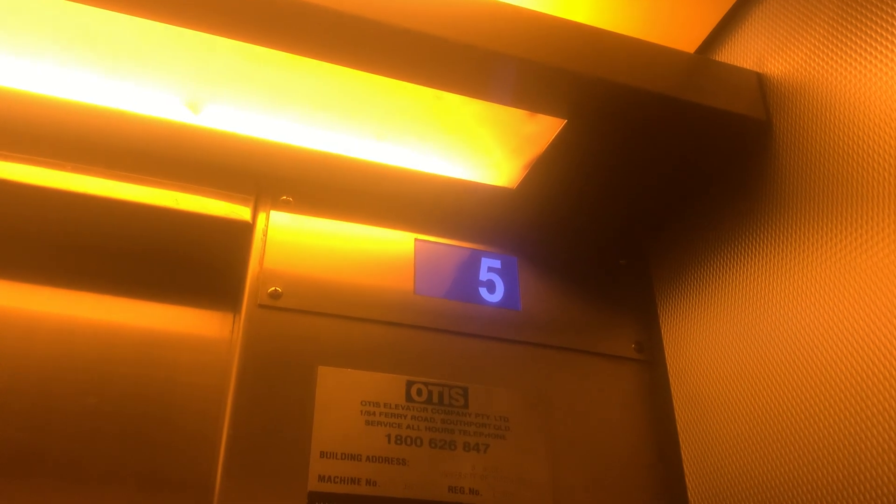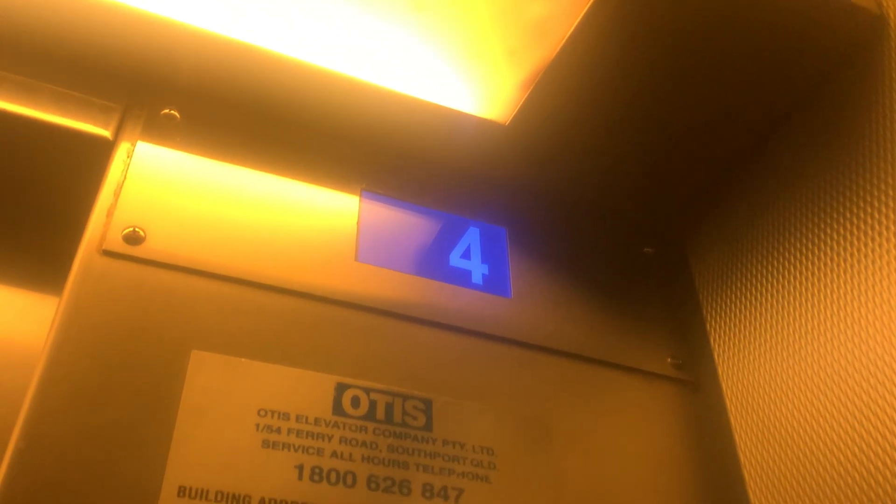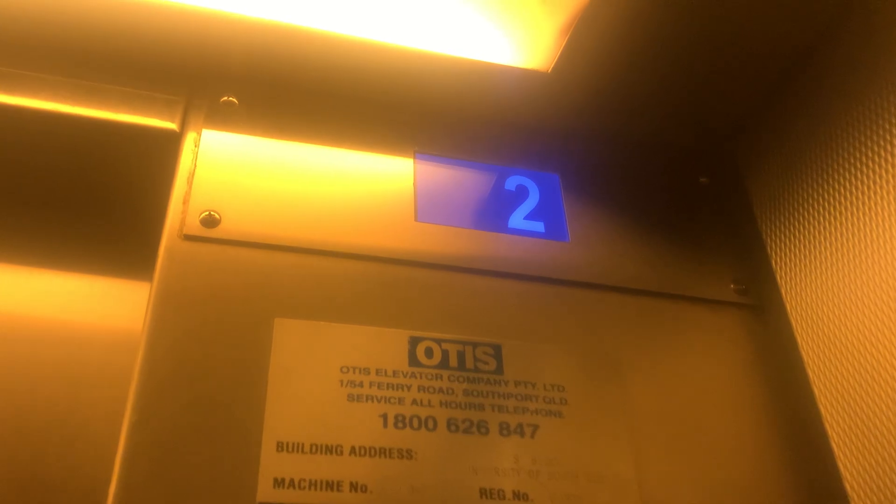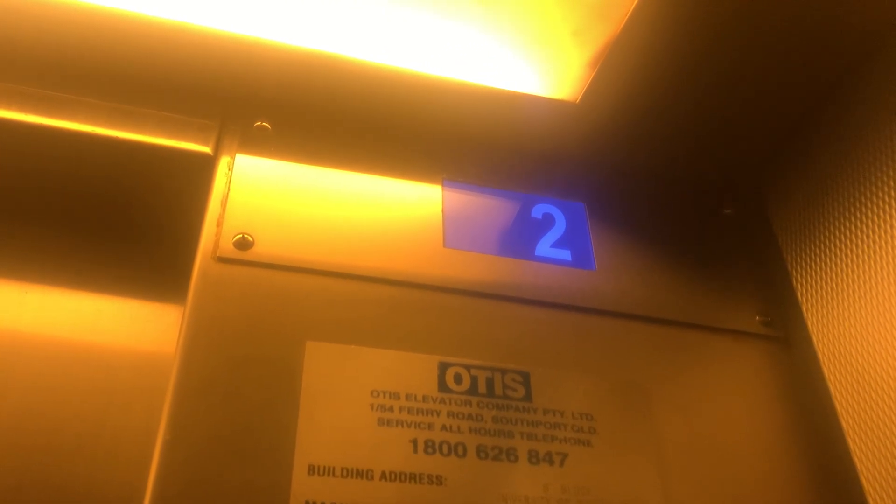Go down to one floor there. I think doors close as soon as you press the button. Different play there. Indicator has no arrows on it. It's pretty nice actually — even if it's generic, it runs very nicely. Door tracks.